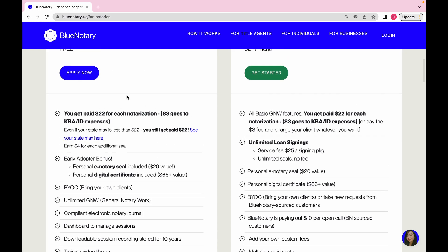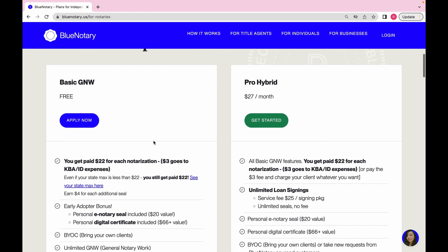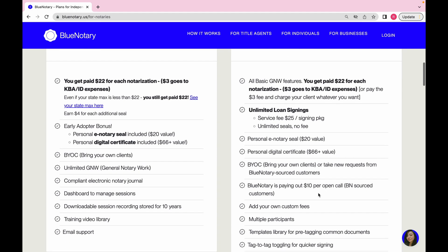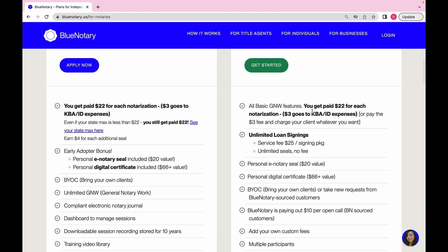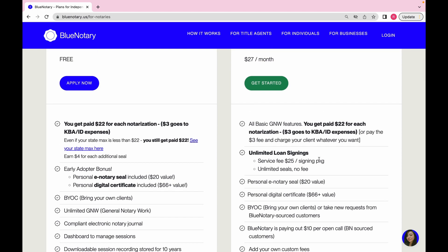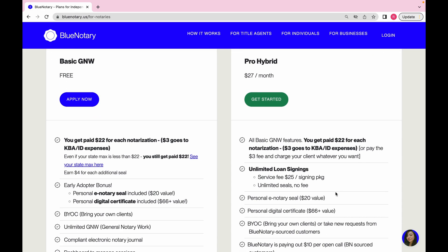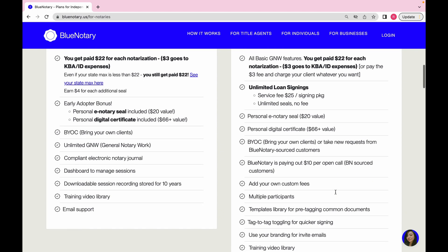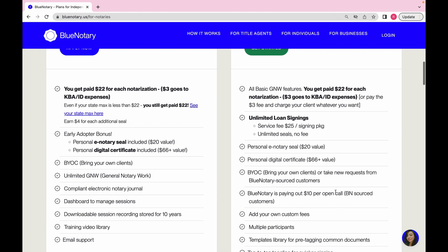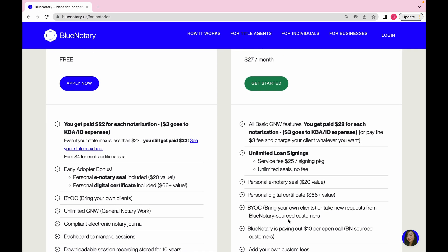For a free platform, that's really good. You can also read more details at the bottom of the plans page. Then there's the pro hybrid plan. If you want to charge your own price — because you may have additional fees beyond the seal charge — you would need the high pro hybrid plan. It also allows you to send the client an invoice with your personal pricing.